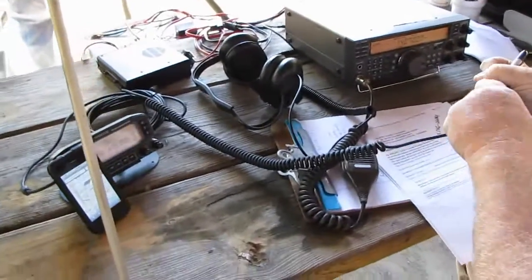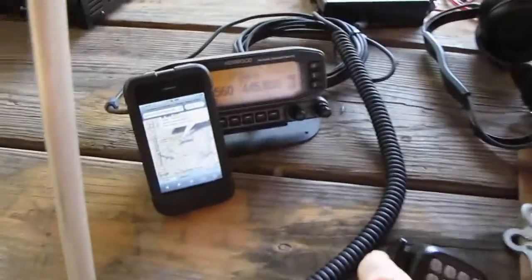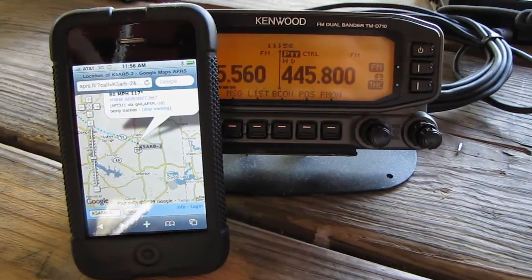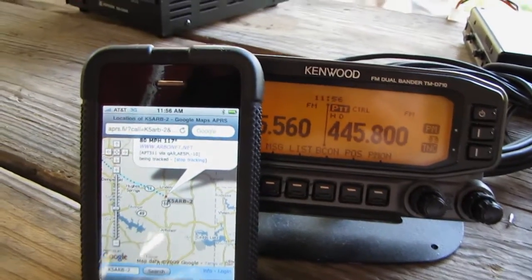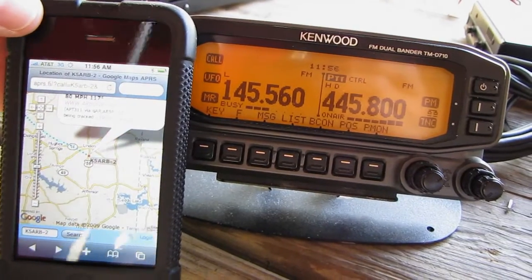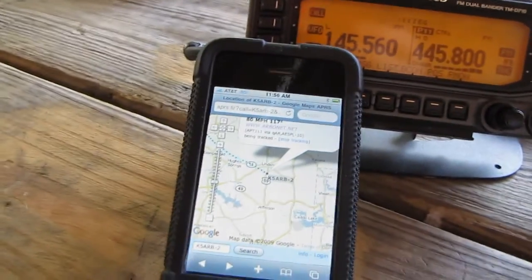We've got some other operators here working on a build project and we're monitoring the output of the balloon. It seems to be doing pretty well — it's full scale here on two meters. We're getting what looks like it was an S4, now about three bars, but it's still sounding really, really good.